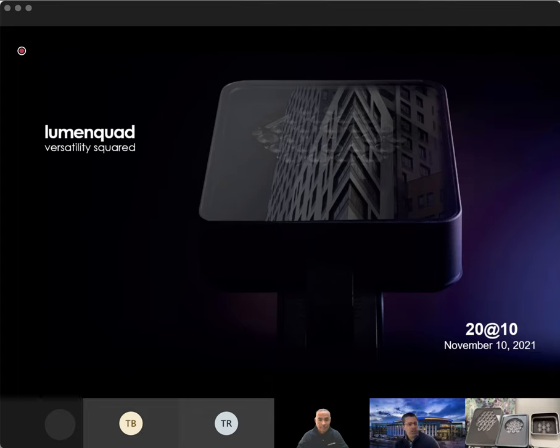Good morning everyone. My name is Ariel, and I'm one of the Lighting Systems team. I want to welcome you to the fifth installment of the Lighting Systems 2010 webinar series. Today we have Paul Daly, the Western Regional Sales Manager for LumenPulse, and he's here to update us on the Lumen Quad family. Please enter any questions in the chat at the end of the presentation. If you would like to follow up with Paul, please reach out to your Lighting Systems representative or click on the link on the 2010 page on our website. Paul, I'll turn this over to you.